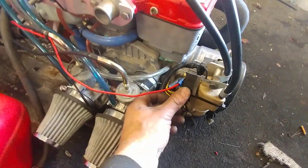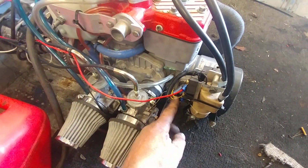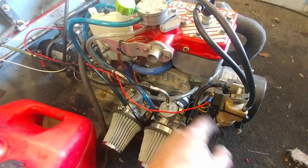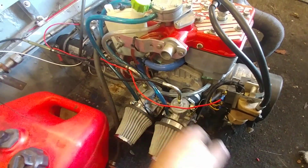I installed an outboard rectifier here — wires from the stator going into this rectifier — and I've got a hot lead going to the battery so I can get DC voltage going into the battery to keep things charged up.